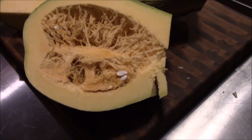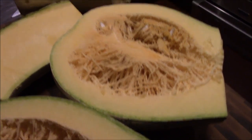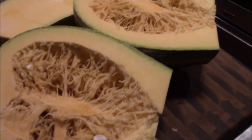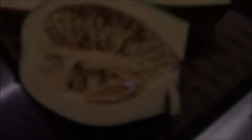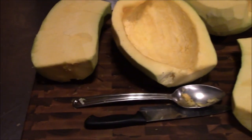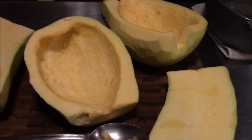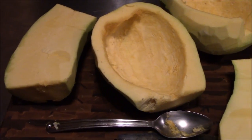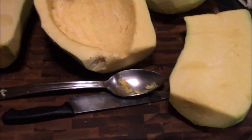Alright guys, we got this thing broke open. Wanted to show you — they look really similar to a pumpkin on the inside. Just those pieces of neck, they probably weigh three pounds each. We're going to go ahead, get this scooped out, and then start knocking the skin off. We've got these things broke down now and I'll tell you — I lied to you, those necks weighed five pounds each. We need to cut them down to the smallest cubes we can get them to, then put them in a big old pot and start the cooking down process.